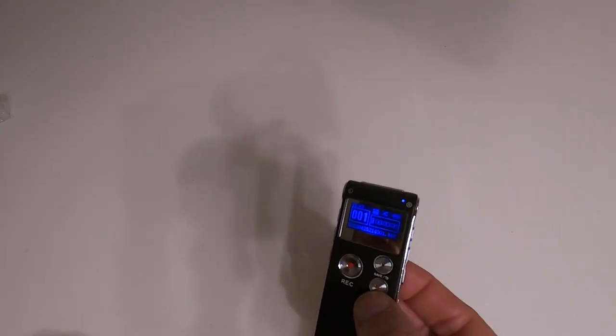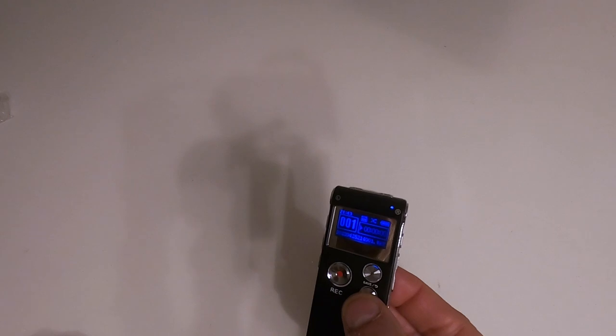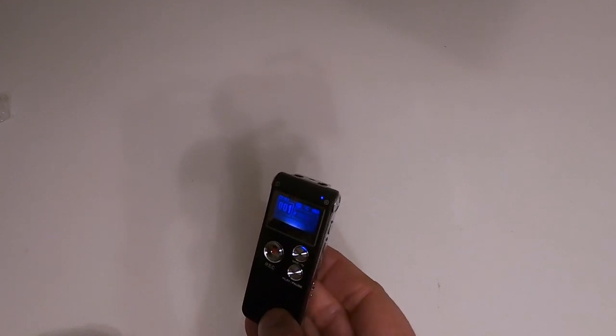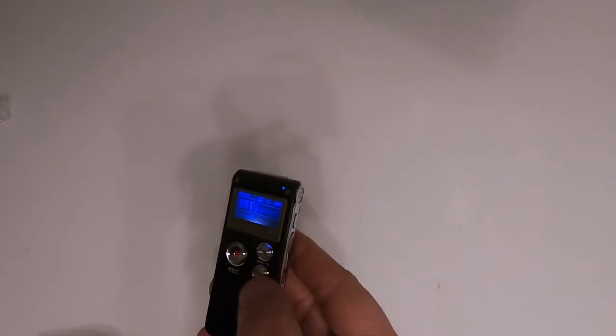I'm recording this using Rode wireless mics so I'm going to just play it back and we'll see what it sounds like. I'll bring it up to the mic - so obviously that's going to be a little bit tinny. What sort of volume can we get? I'm going to take the recording... that's volume 31.